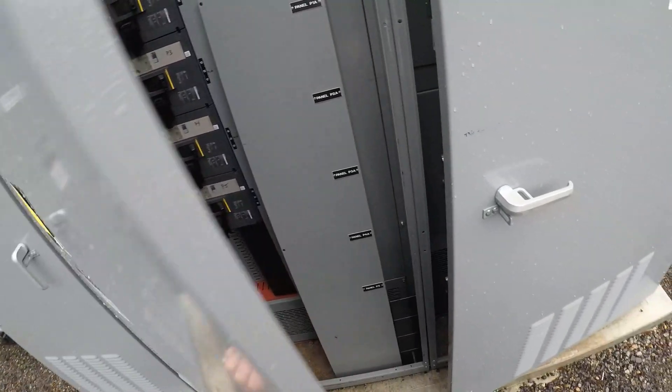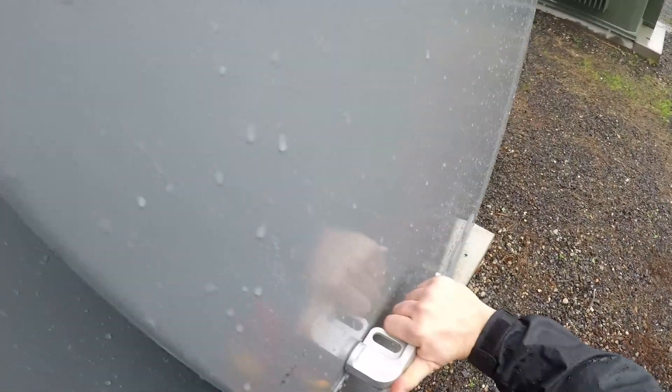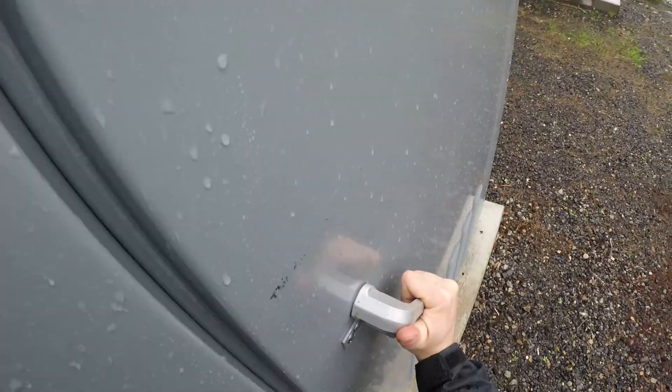Let me close this down because it's raining a little bit — I don't want it to rain in there. All right, let's go somewhere where it's not raining.